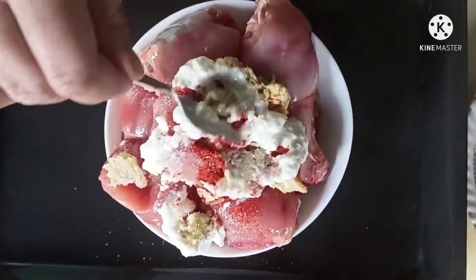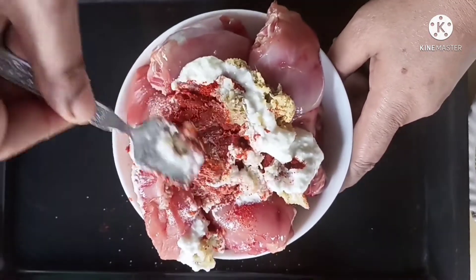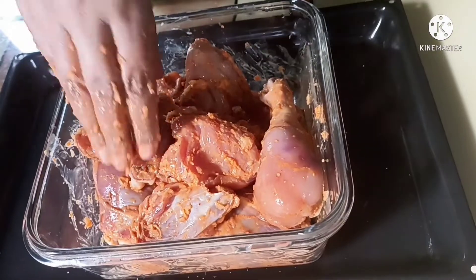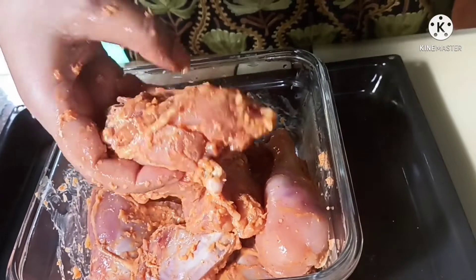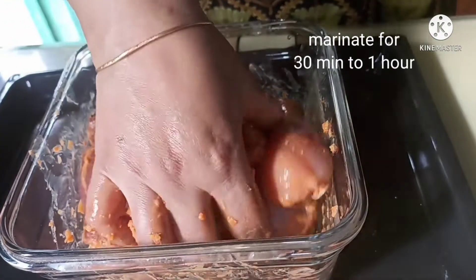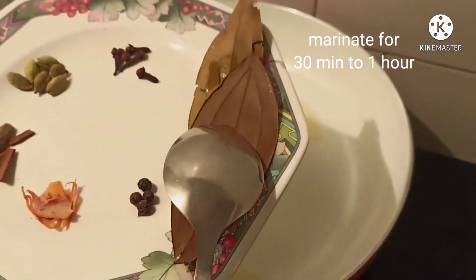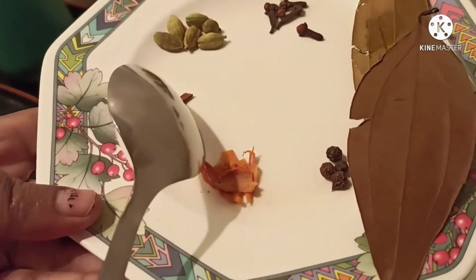Mix it well with the chicken — this bowl is too small for doing it properly. I have transferred the chicken to a bigger bowl and am rubbing it with all the ingredients. I will cover it with a lid and leave it in the refrigerator to marinate for 30 minutes to 1 hour.